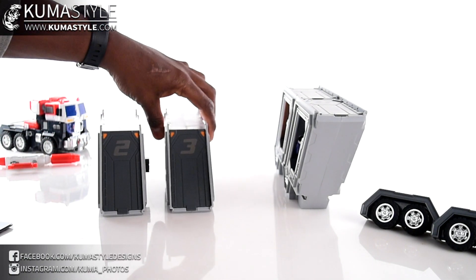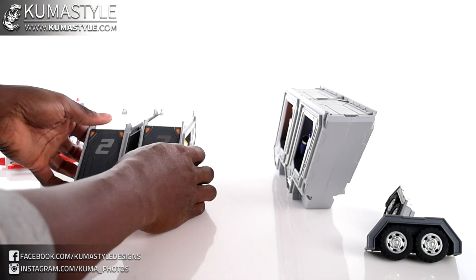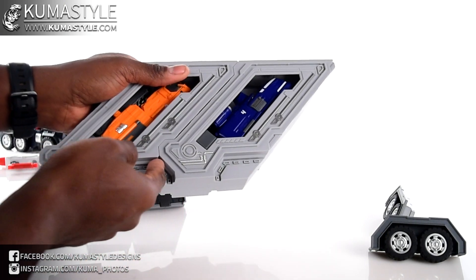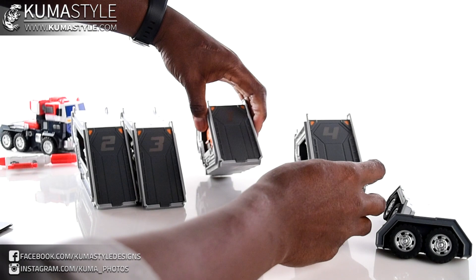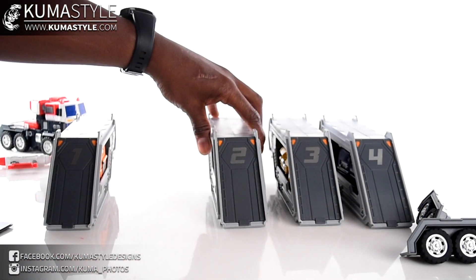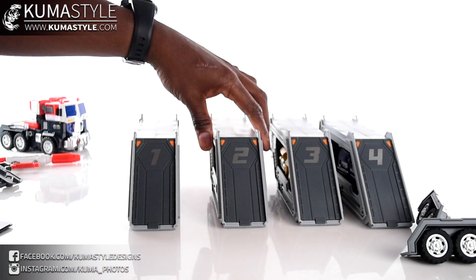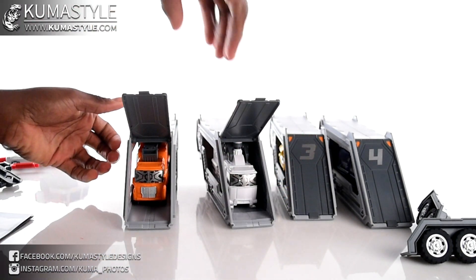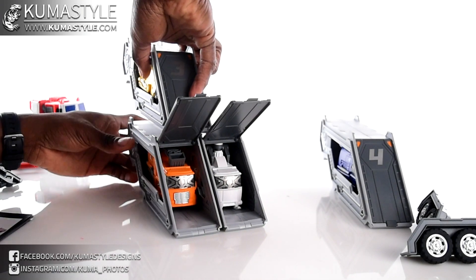Put the vehicles in order — one, two, three, four. Once you take the trailer in half, the hitch pieces just slide out. You have the option of displaying the halves side by side — and they do peg together — or you can stack them on top of each other.